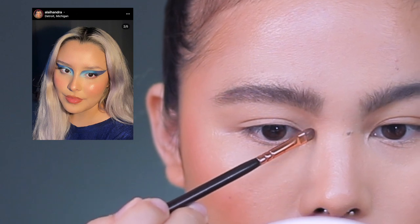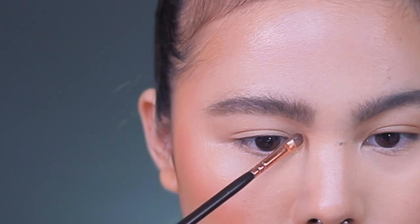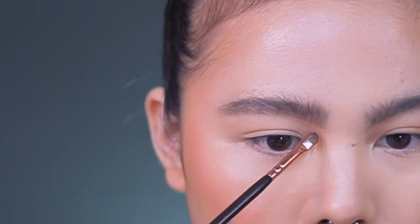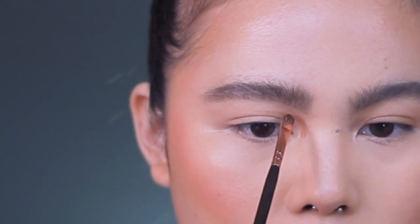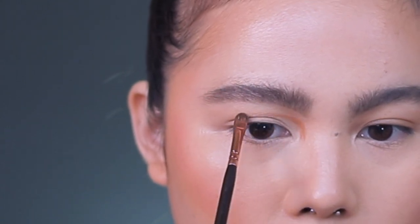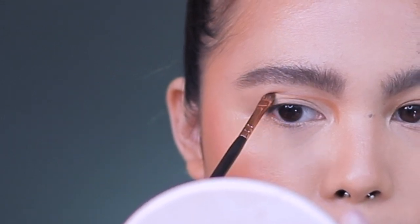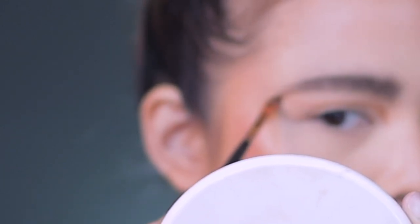I'm going to use Sigma E32. That's a bit sharp there, so maybe let's start off with outlining this. I think what she did is she started off here in the socket, and then just made a straight line — considering that her eyes were open when she did this — make sure to straighten it until here.